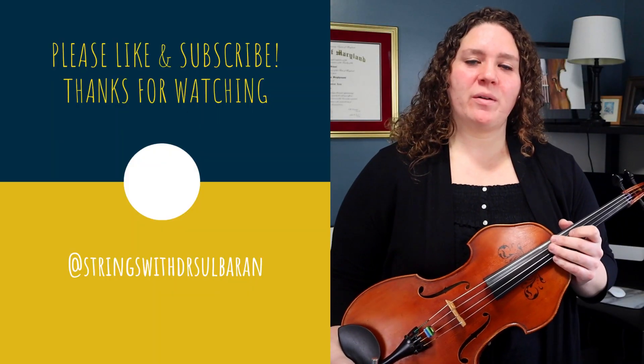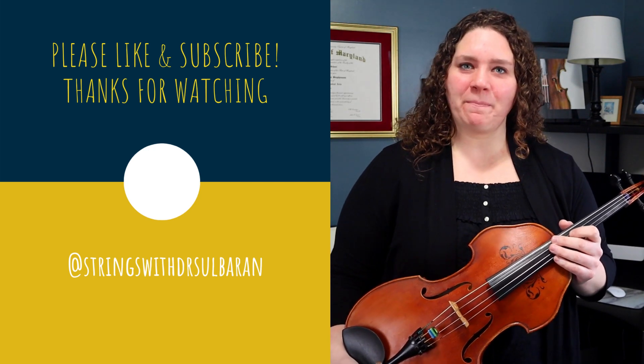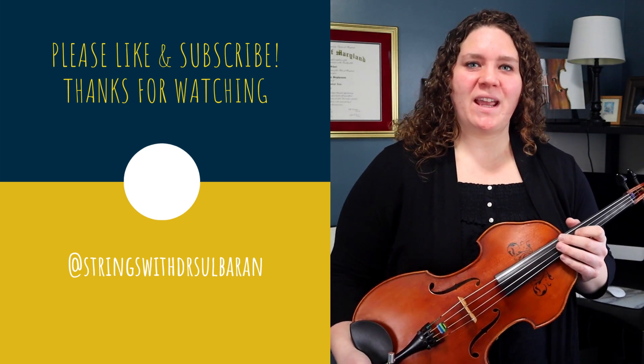I hope you found this video useful. I will be doing the coming movements of this piece in the coming weeks, so check back on the channel for those. If there's anything I didn't cover that you're still wondering about, please post those in the comments below — I really enjoy trying to help from afar. As always, thank you so much for joining me, and happy practicing!